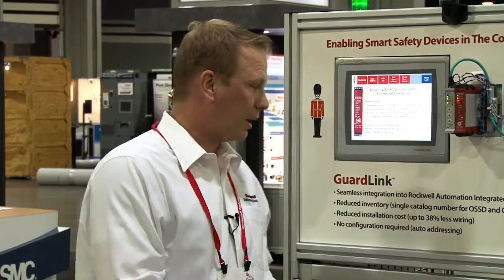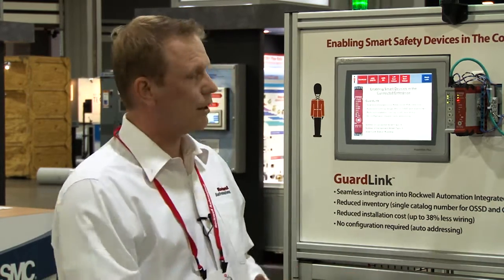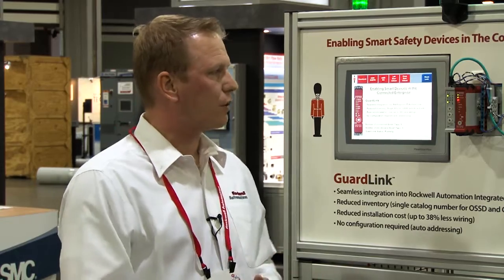We will have a TÜV approval for the entire system, so it's going to achieve the highest safety rating — Performance Level E and SIL3. We are also providing an add-on profile for the Studio 5000 environment, which should help you integrate the entire system seamlessly into your control solution with automatic tag definition and so on. This is how we try to get our safety components into the connected enterprise.